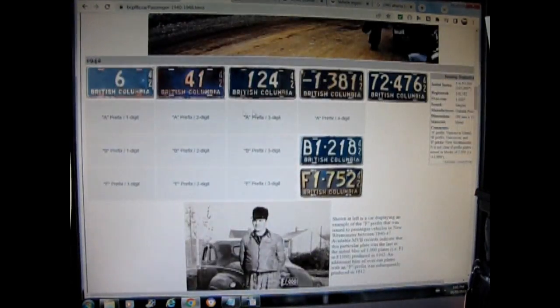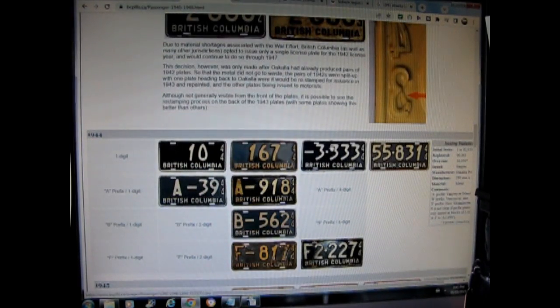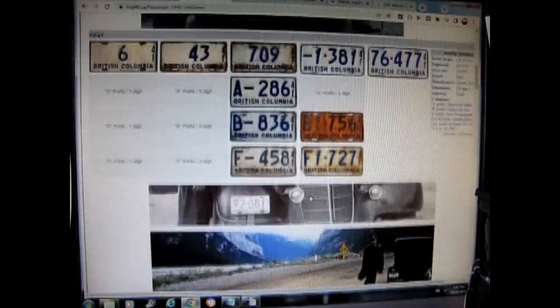1942 is white with blue as well. Prior to 1970, they changed the plate color each year, and in 1970 they started to use the same color plate and applied little sticker tabs instead. But I'm getting ahead of myself — so we'll go back to 1941.